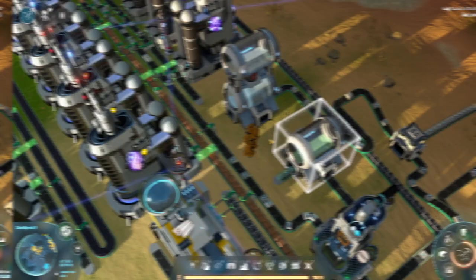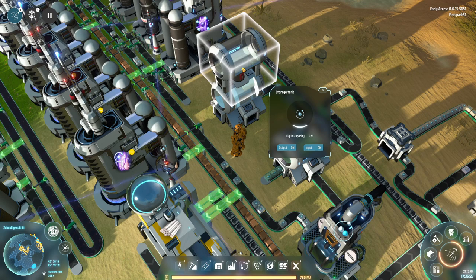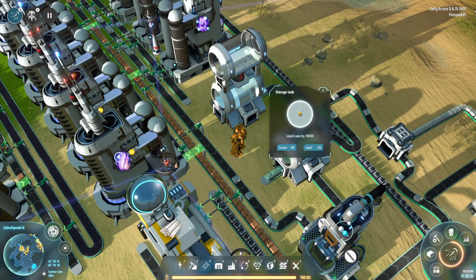Tanks are super handy — make sure you use them for storing any type of liquid. You can see a tank holds 10,000 of that liquid, and they stack on top of each other to hold 20,000 because they share an inventory. But there's an issue: you can't directly interact with the tank to pull items out.